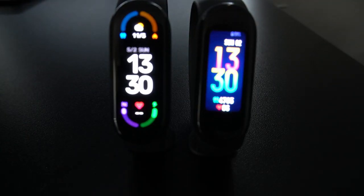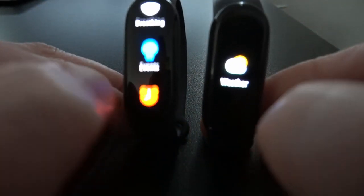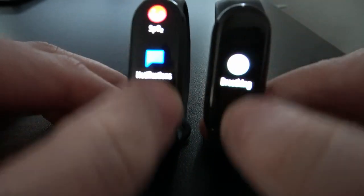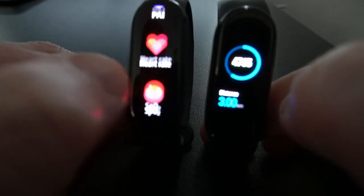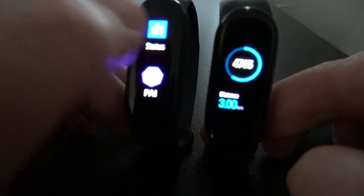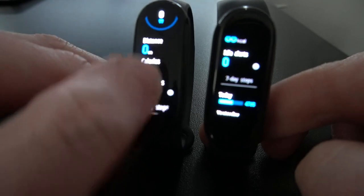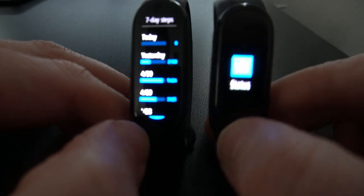The Mi Band 5 is on the right and the Mi Band 6 on the left, and you can really see the increased display on the 6. Looking at the menus, on the 5 you only see one menu item at a time, while on the 6 you can see up to three at a time. Looking at the status screen, on the Mi Band 5 you see very little information, whereas on the Mi Band 6 you instantly see a lot more at the same time. The increased canvas really helps.